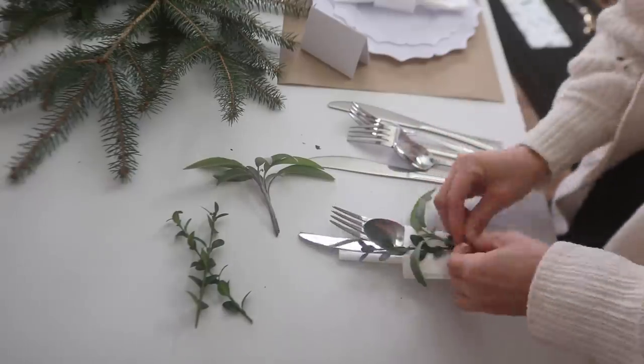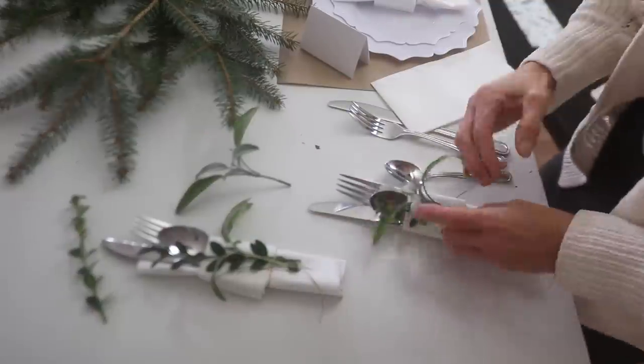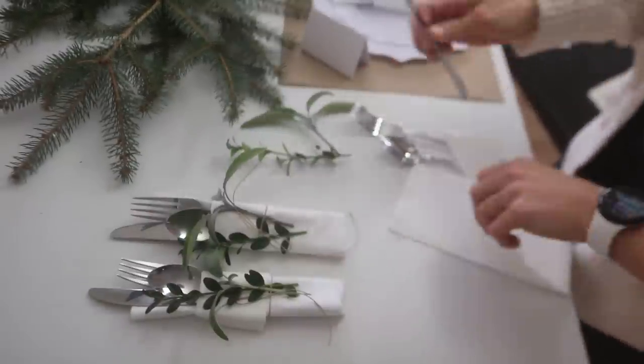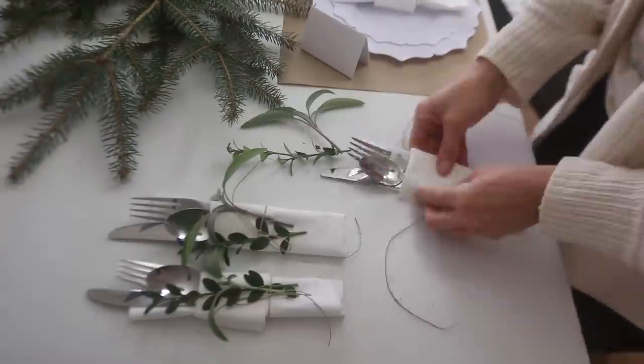I went out and clipped some dogwood sprigs, and then I found some sage still sort of pretty in my herb garden. I'm going to add that to the silverware and napkins. I'm going to keep things really simple, just using jute cord to tie it.